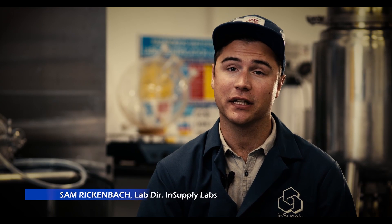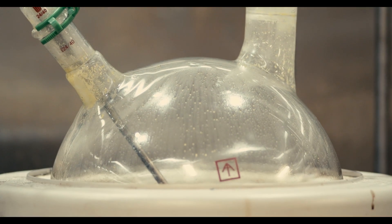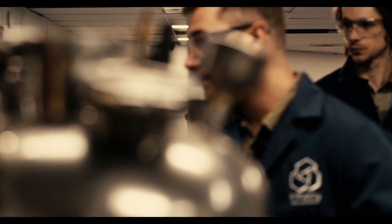Traditional short path distillation units are typically made completely of glass. You have a lot of potential for an implosion because of the thin walls and from them not being filmed properly. They hurt people and they lose product. So it helps to have that increased durability.